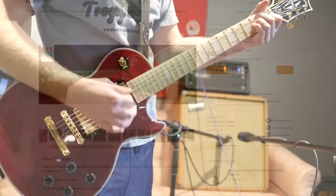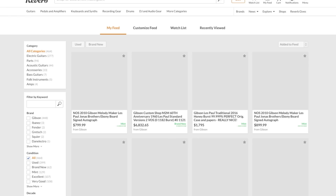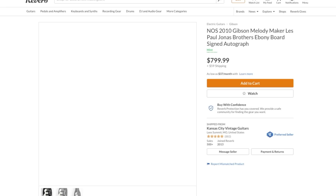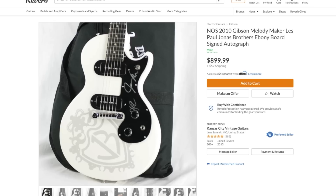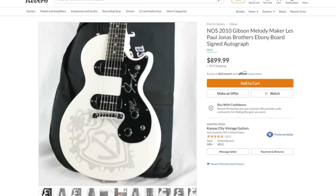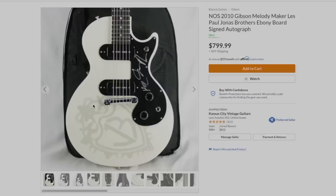Since we've got a couple of minutes left to fill in this episode, let's do some guitar hunting. I found something interesting - the Jonas Brothers Melody Maker. These things are so silly but at the same time I really want one. Interestingly, there are two listings - one at the very bottom and one accepting offers. They're technically breaking Reverb's rules by having two listings for the exact same guitar, though that might be a mix-up with their auto-listings feature.